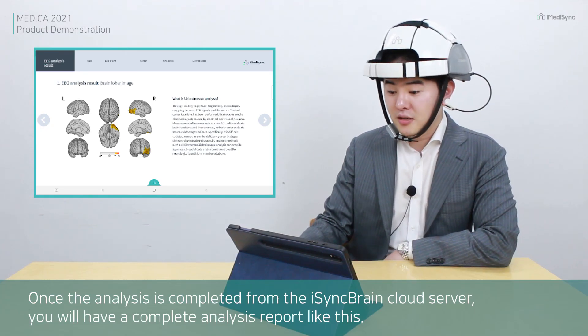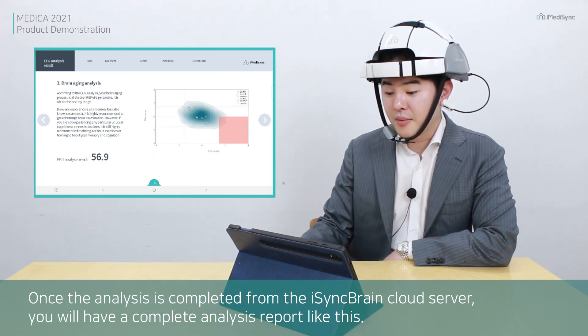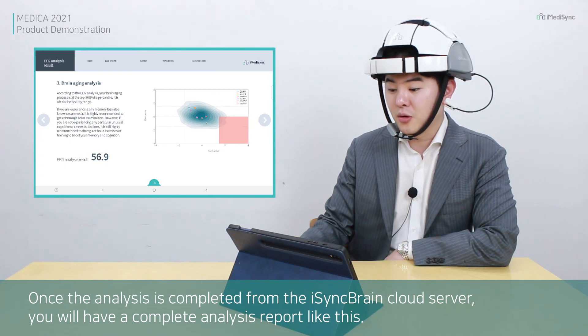Once the analysis is completed from the iSync Brain Cloud Server, you will have a complete analysis report like this.